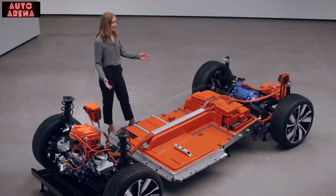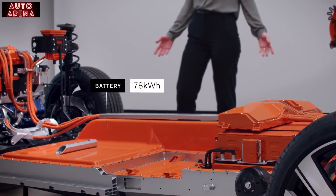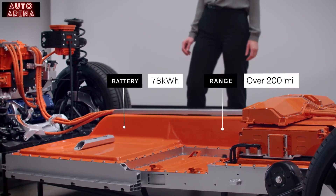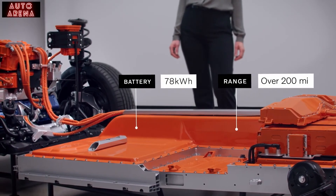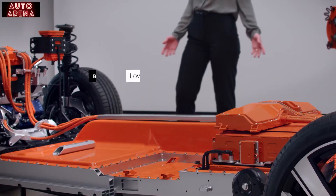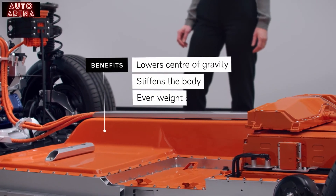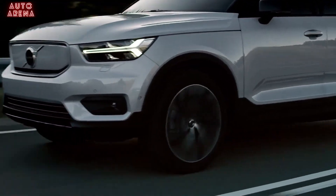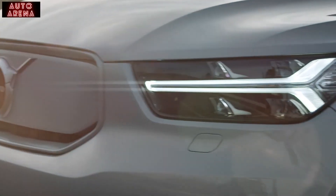The battery is large, so you don't have to charge it so often. The high-voltage 78-kilowatt-hour battery gives you a projected range of over 200 miles. This makes it the perfect electric car in the city as well as for longer distances. The battery also lowers the center of gravity, stiffens the body and gives it an even weight distribution, and it helps to reduce road noise. Together, all this makes the car even more fun and comfortable to drive.